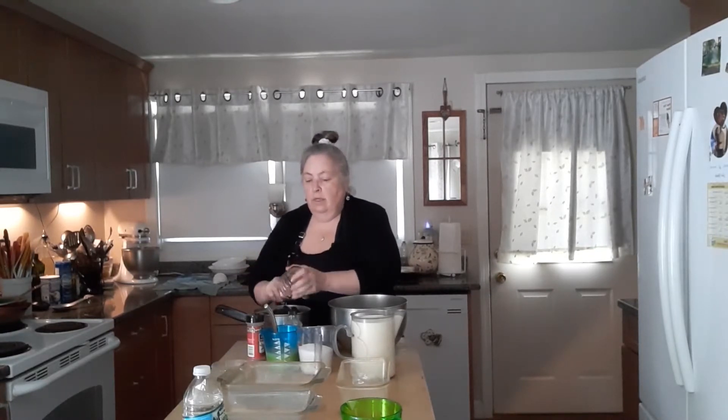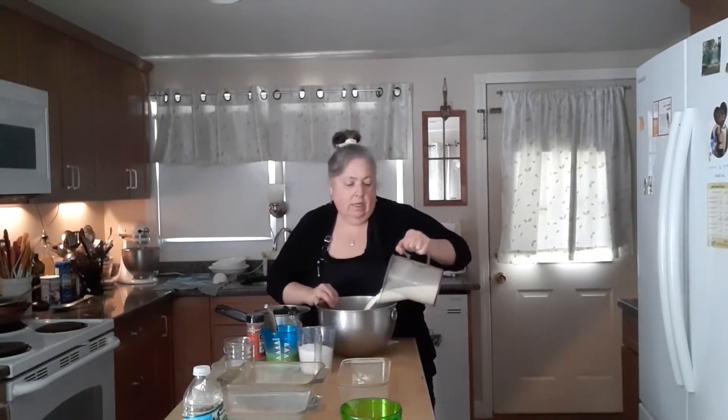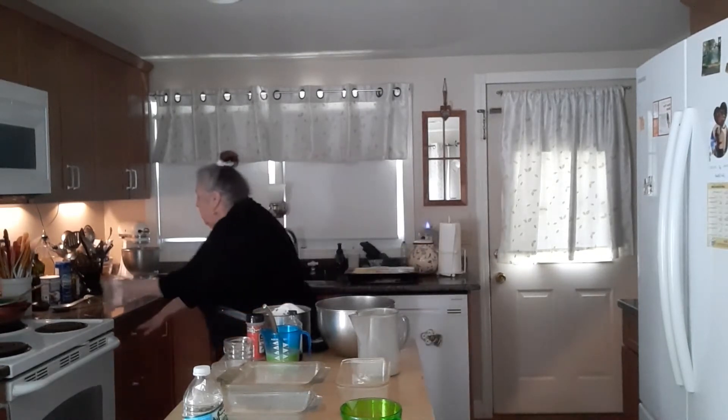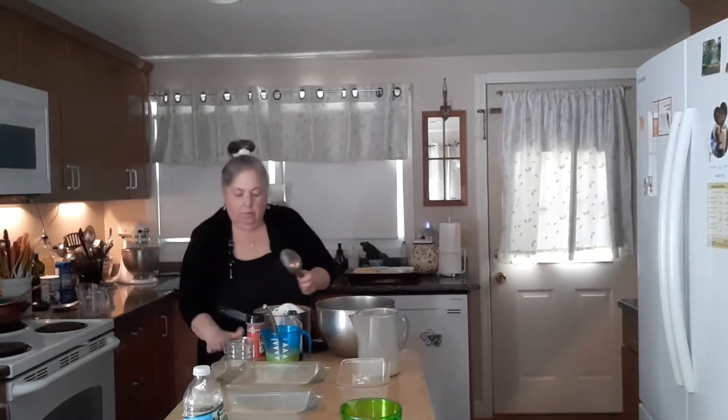I'm going to add my raisins to that. And in this bowl I'm going to add the milk, and I'm going to add the sugar — you're going to need a half a cup of sugar. Got a little bit on the table — glad I cleaned my table before I started.